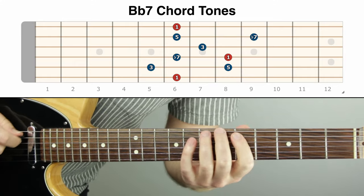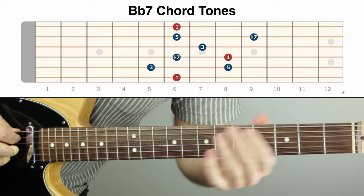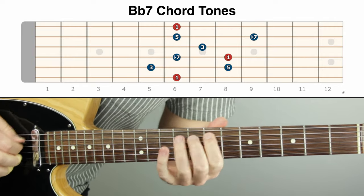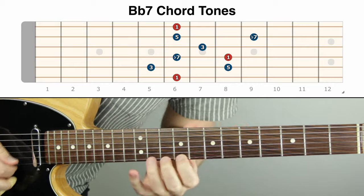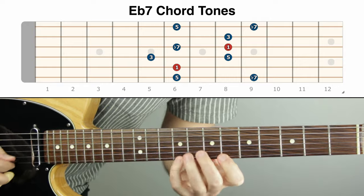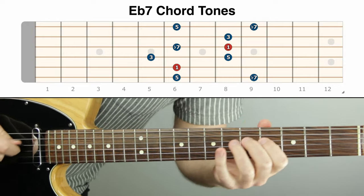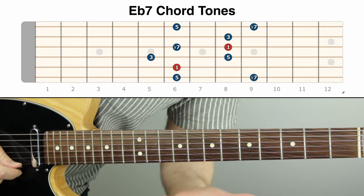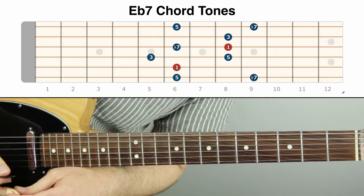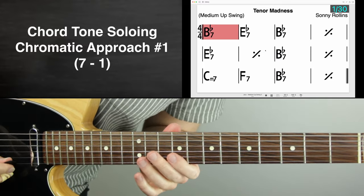I often do it on the triad — one, three, five — one, three, five, one — a half step below each one. The seven sounds great too. That's B-flat dominant seven. Then mapping out E-flat seven — just a half step below all of those. The trick is using it tastefully, but when you first learn something like this, just overuse it. Find a way to play with it, and then it'll come in expressively in the right place in your playing once you get it down.